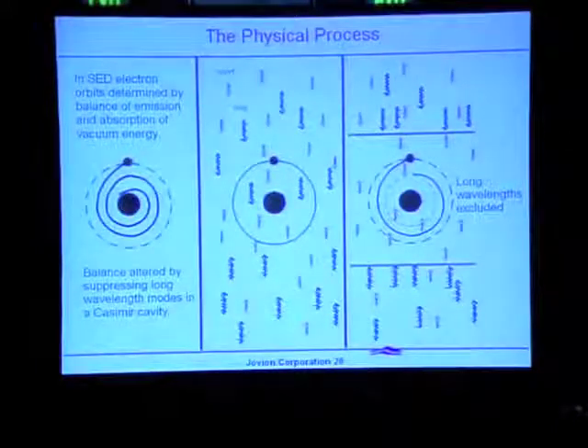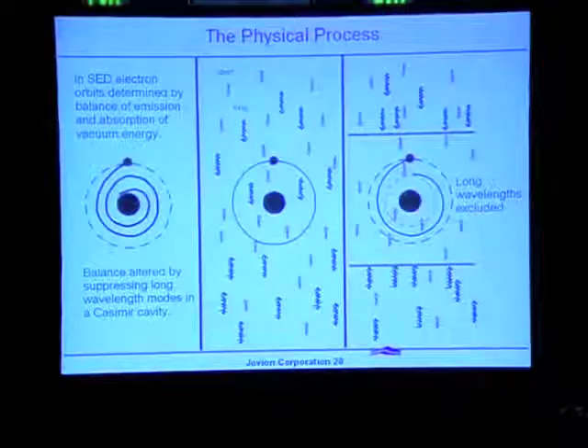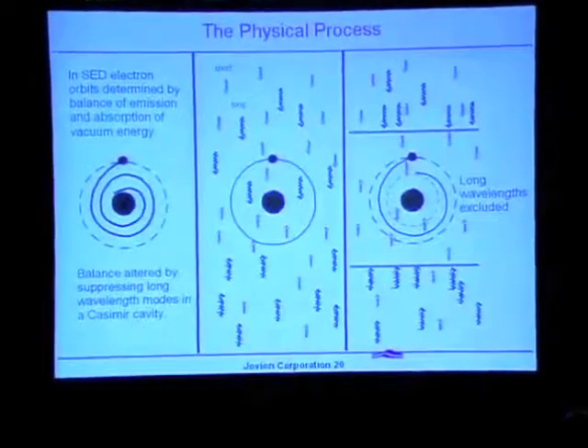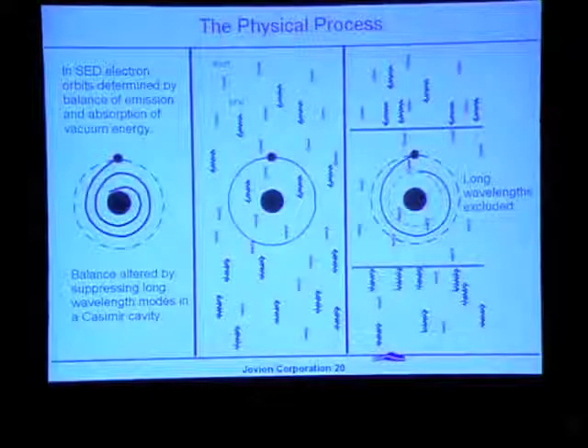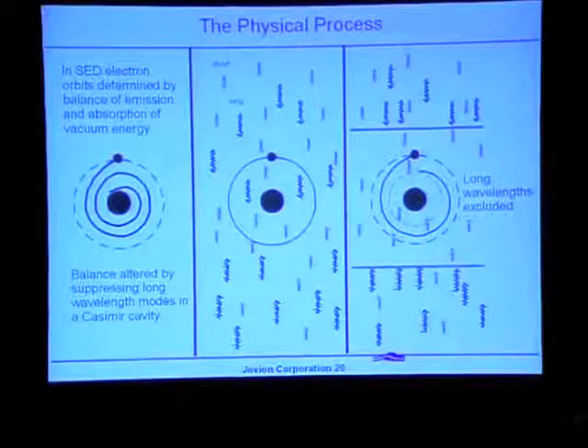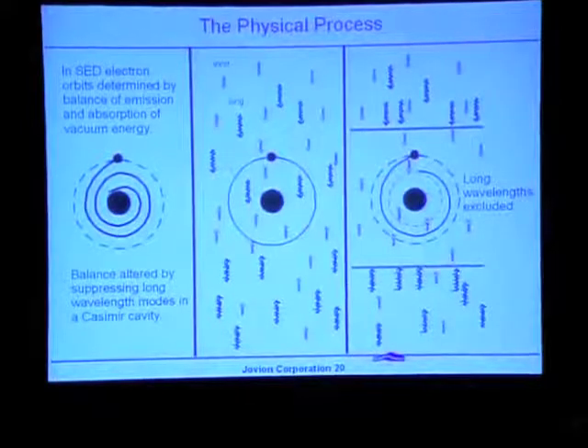When the atom is sitting in a Casimir cavity, it only reacts to the truncated zero-point field represented by the shorter-wavelength components. Since there's less zero-point energy pumping up the electron in its orbital, the electron would spiral inward slightly and as it does so give off some energy, which we would propose to capture. This is the basic idea behind the patent.